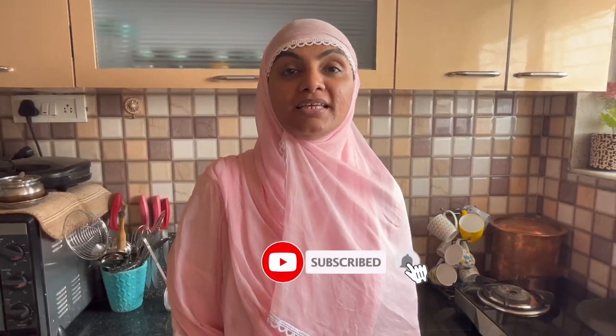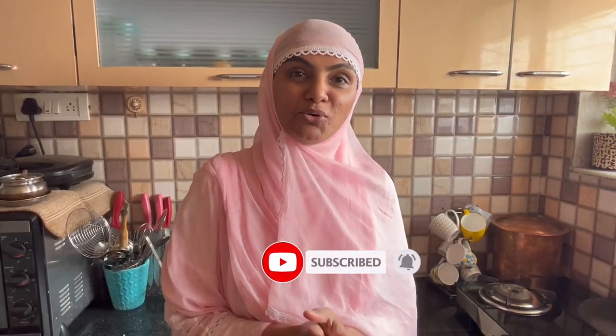What are you doing today? Today I am making Chicken Tandoori Masala Frying. It is very delicious and very tasty.